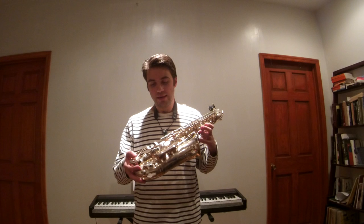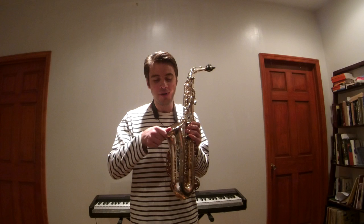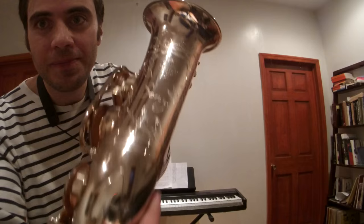I chose the silver-plated instrument; they also have it in gold-plated and red copper. I can see and feel that the silver is very nice and it's going to hold for a long time. The engraving is beautiful — it's handmade. I think they do the hand-engraving in France.